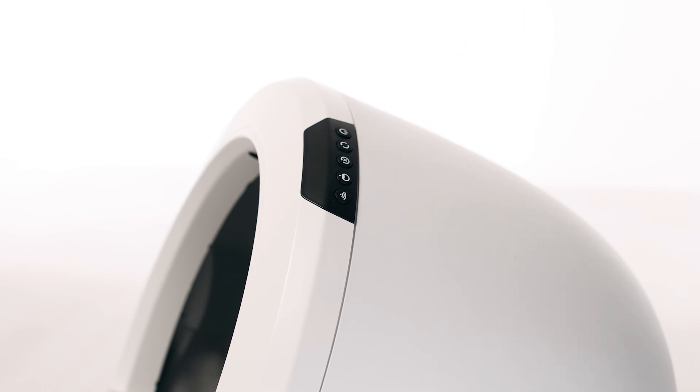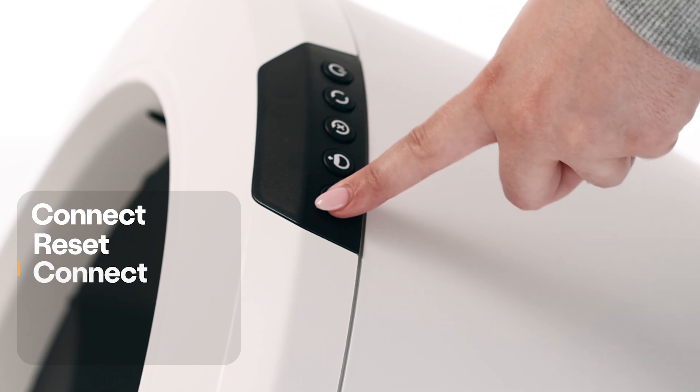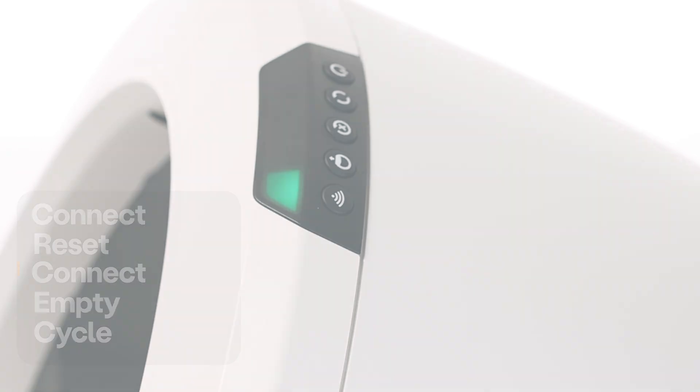Next, press the power button to turn the Litter-Robot 4 off. Do not unplug the unit. Wait at least five seconds before beginning the following button press sequence. Press the control panel buttons one at a time in this order: Connect, Reset, Connect, Empty, Cycle. Make sure that you press each button within five seconds of the previous button press.